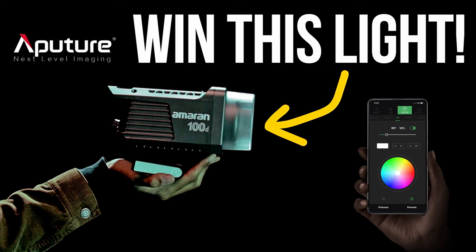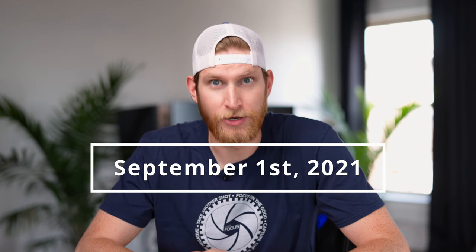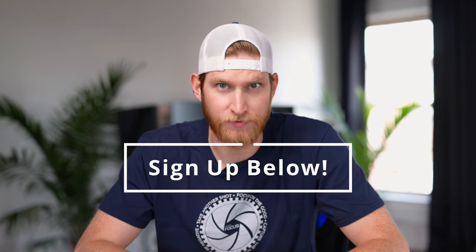Like I said at the beginning of the video, we are running a giveaway over at gearfocus.com. It is for an Amaran 100D light given to us by our friends over at Aperture. The winner will be drawn on September 1st. All of the details are down in the description below, and you can use that link to sign up as well. Best of luck to you.